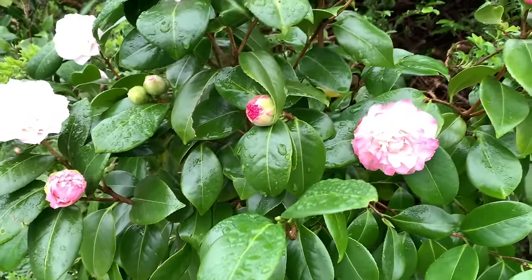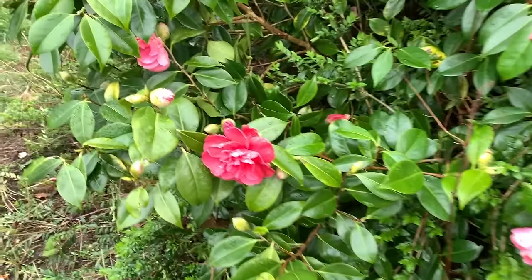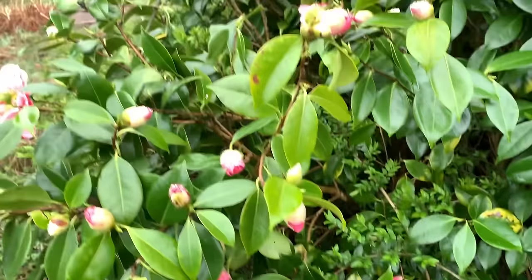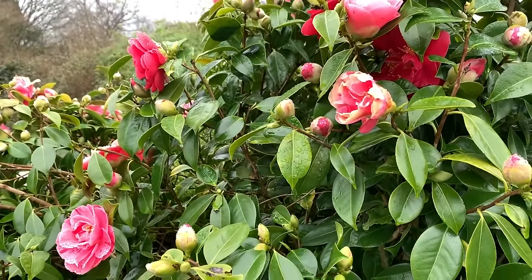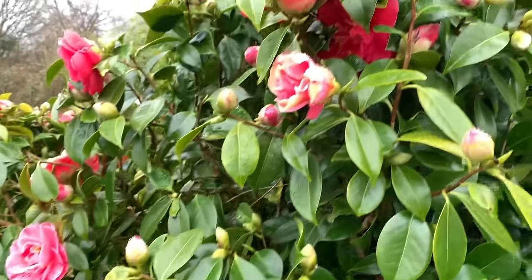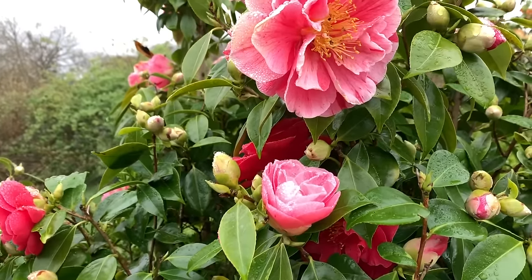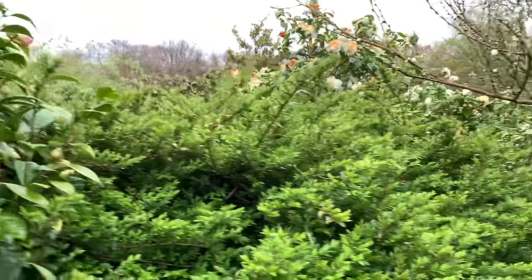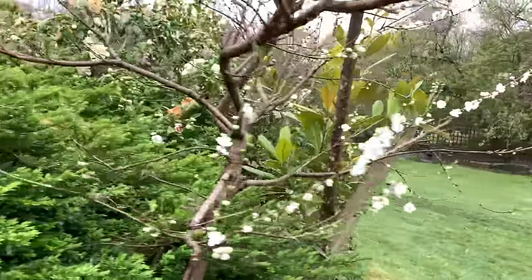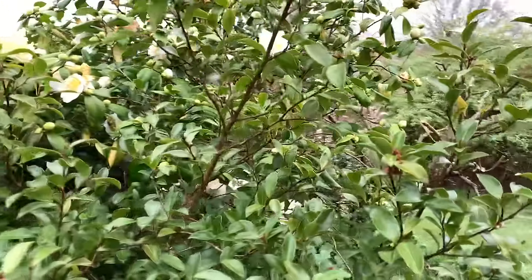We have in early spring these beautiful camellia blossoms. I love camellias, but the only sad thing is whenever you grow them they always get caught by the frost. If you have just one night of frost it will brown the tips, however beautiful they are.